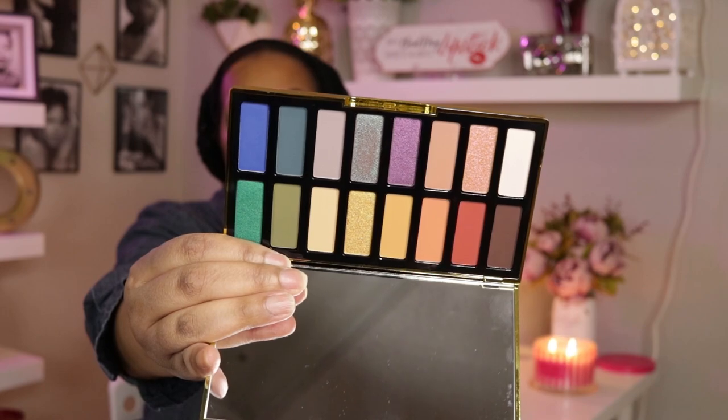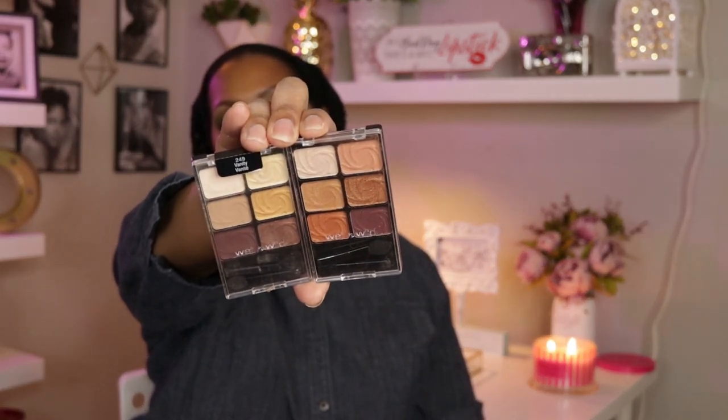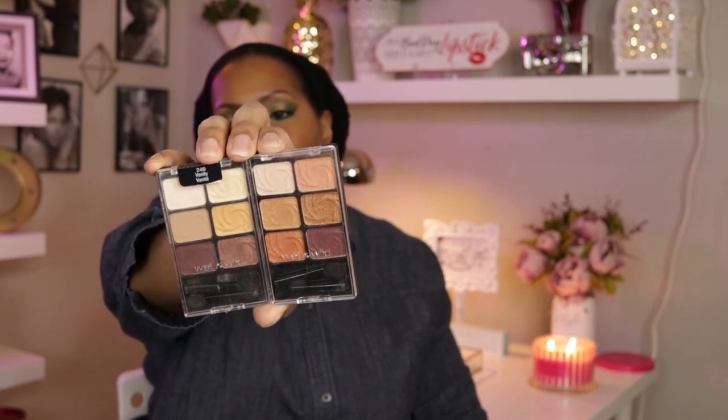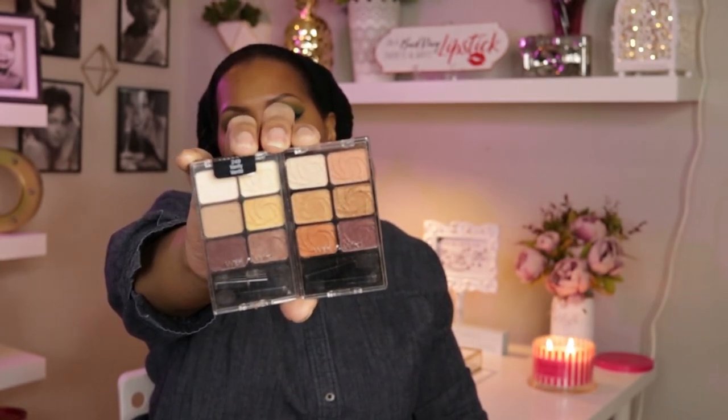I pulled out the Kat Von D 10th Anniversary palette, and as you can see I pulled out quite a bit of color this week. I also pulled out two Wet n Wild six-pan palettes — don't come for me, I know these are super old but I won't get rid of them until they're gone. I pulled out the Vanity palette and a limited edition one whose name I pulled off, so I can't remember what it's called.